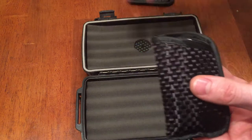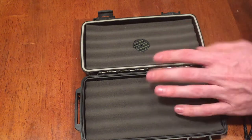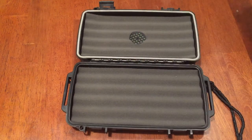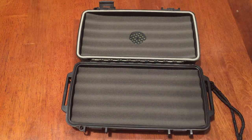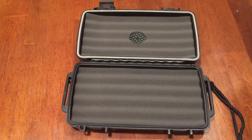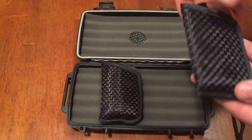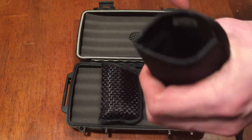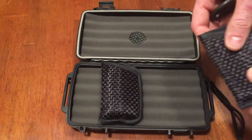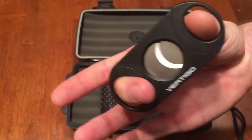Inside it also comes with two black pouches. If you just get the cigar caddy on its own, that's all you get, but I got a special gift set that came with a lighter and a cigar cutter. I'll put a link in the description. The first pouch is made to look like carbon fiber — it's a pretty decent pouch, pretty padded inside, and fits well in the cigar caddy.